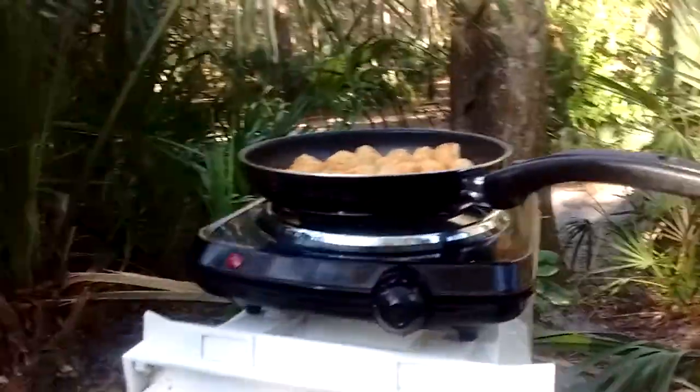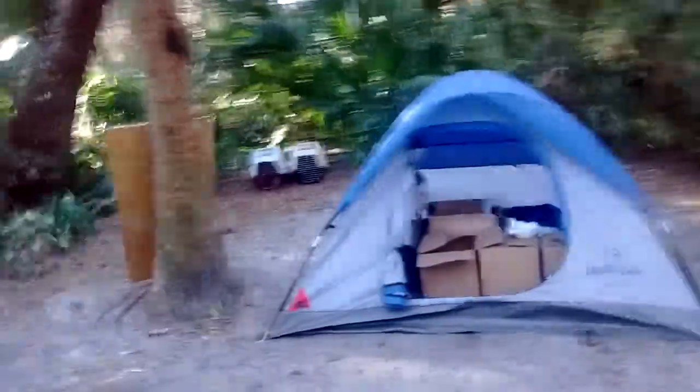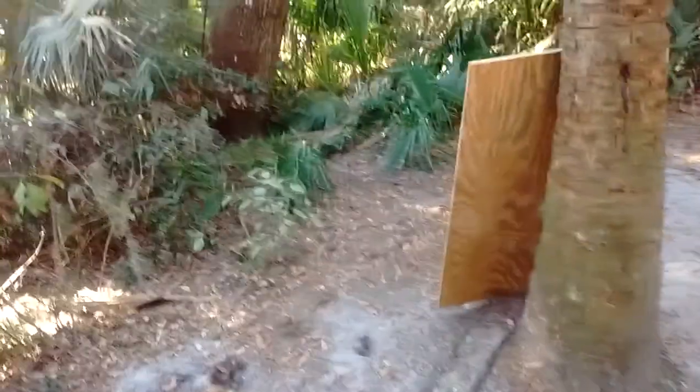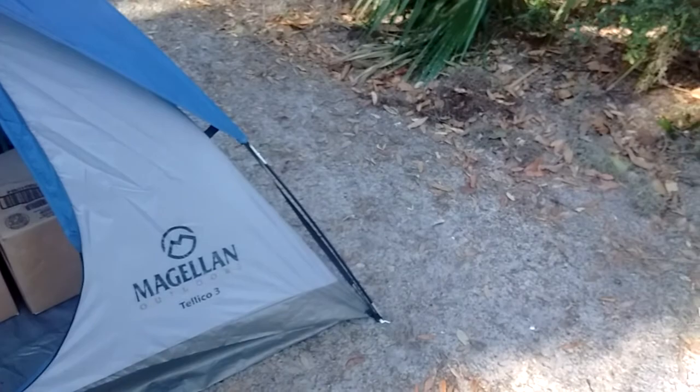Let me show you a new addition to the family. We have ourselves a supply tent to eliminate the clutter of our tent. We emptied the van out in case we or the cats need to move around, or if it gets too cold and we want to sleep in the van instead of the tent. The supply tent is a Magellan Outdoors Teleco 3 — it costs about $25.